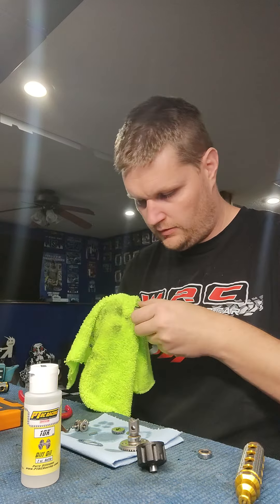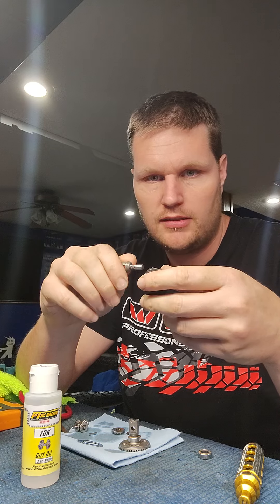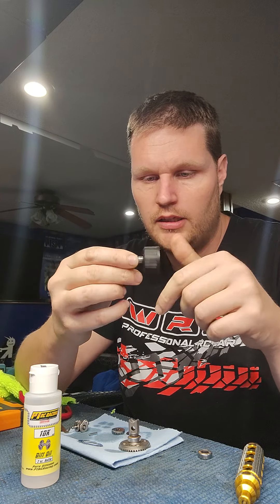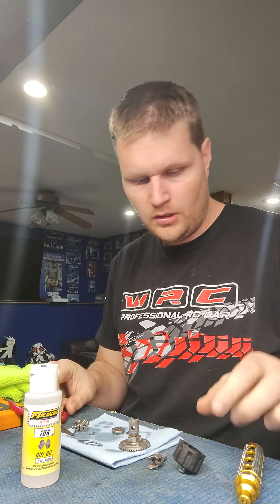The next step is cleaning off the crusty out drive — this is the most important step in freshening up your diffs. After a lot of running, the out drive gets so crusty it starts getting sticky and tight into the cup. Since they're both metal surfaces, keeping this freshly greased is a pretty important step in your diffs performing correctly — as important as keeping fresh fluid in your diffs. Also check the bearings to make sure they're good.